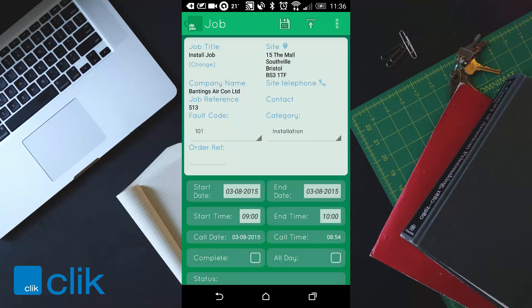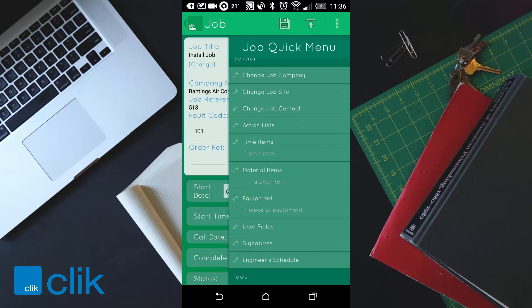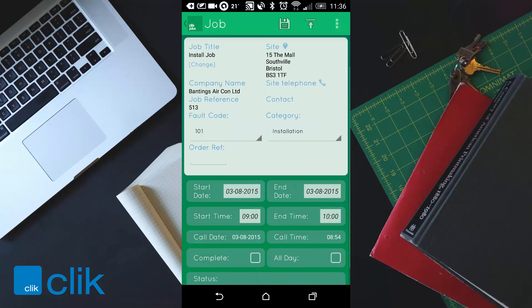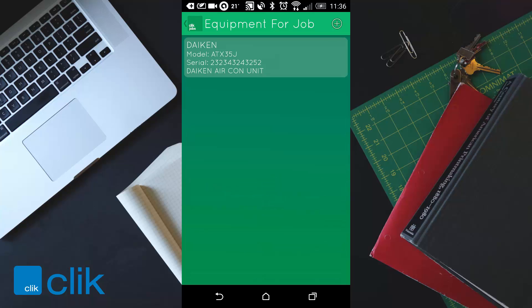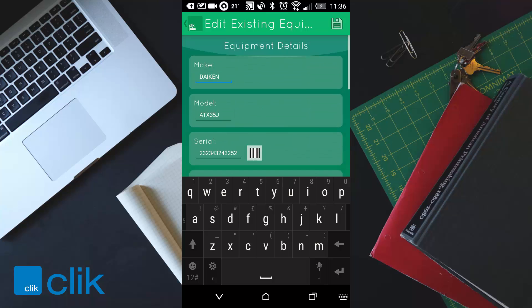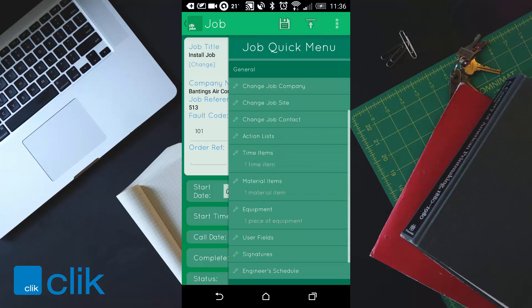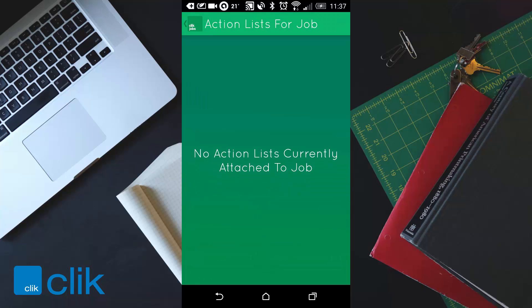Going back, you've still got your job card. Click on the three dots again — you might want to look at the equipment being installed. You can see it's a Daikin Aircon unit and get some details about that particular unit. You've also got action lists — this particular job doesn't have any, but you can click on action lists to see any that are attached to the job.